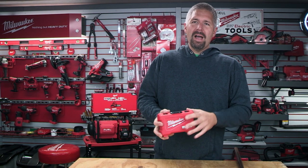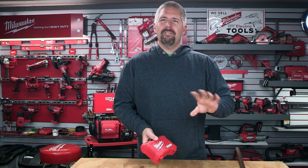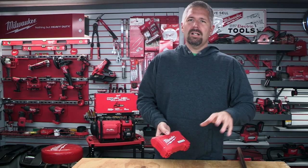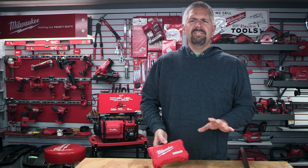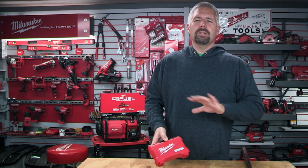Now this comes in a three-pack. It retails for about $51. You can also look online, like even at Home Depot. I'll put links in the description below.